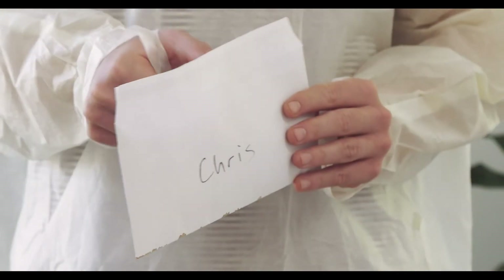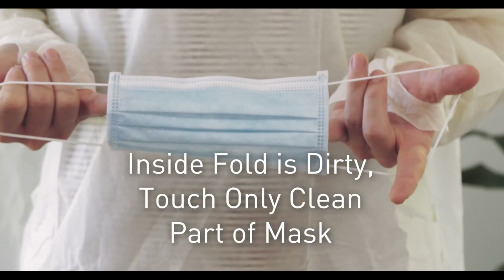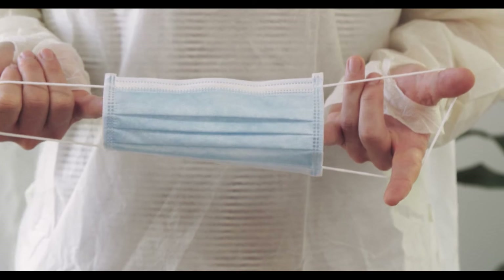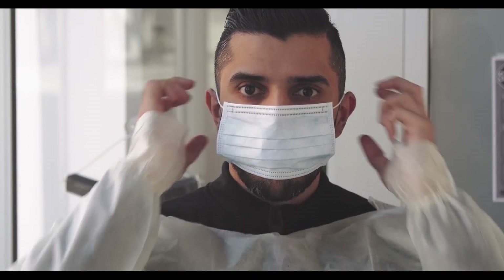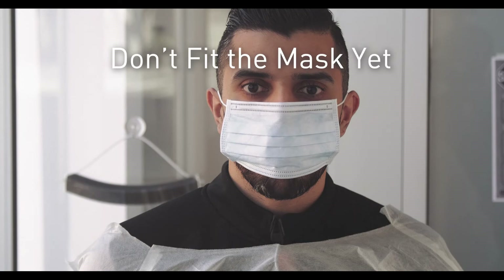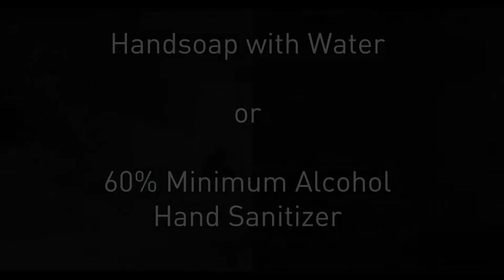Step two: mask. You should only reuse the mask that you yourself wore before. Grab the mask from the envelope, taking care to only touch the clean surfaces. Bring the mask to your face and place the loops over your ears. Don't fit the mask to your face just yet. After each step, make sure to wash your hands using the proper technique.